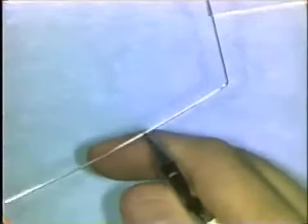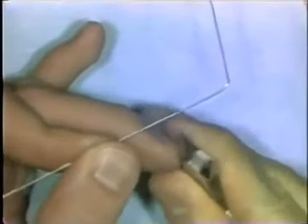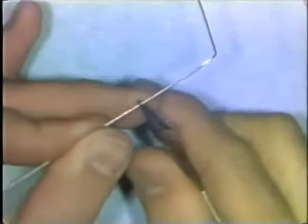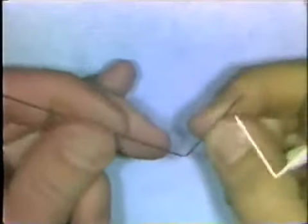Thirdly, don't bend the wire over the round beak or the square beak of the 139 pliers. If you do, it's possible to create a small surface defect in the wire — a nick in the wire that may bring about breakage later on.